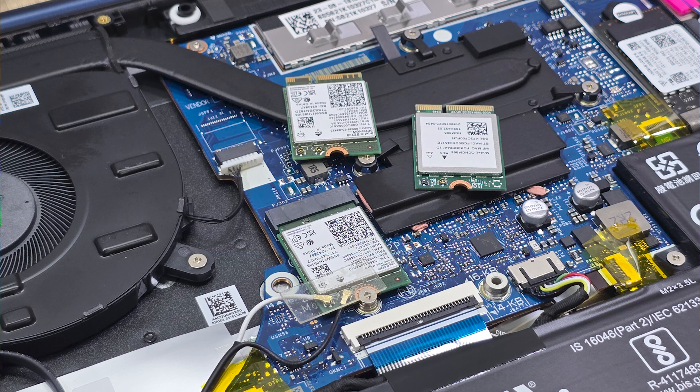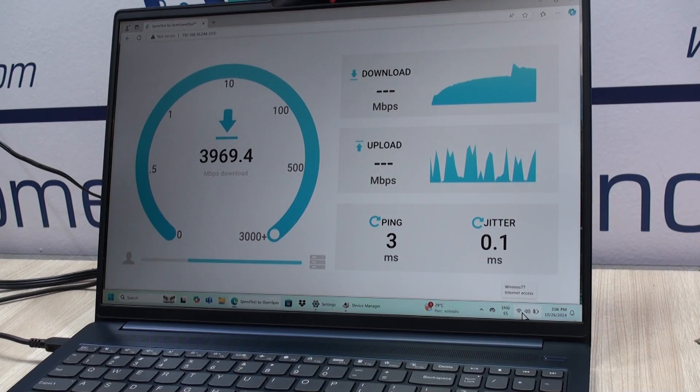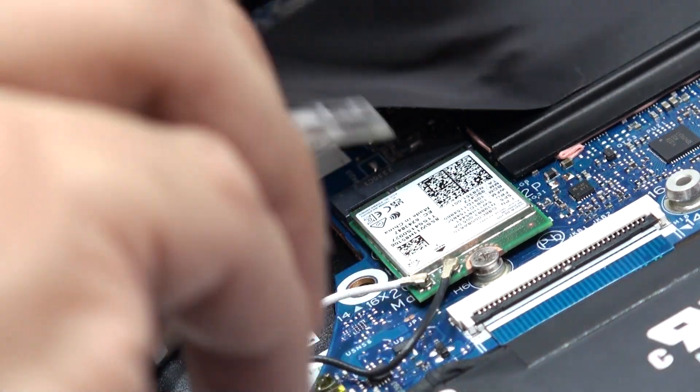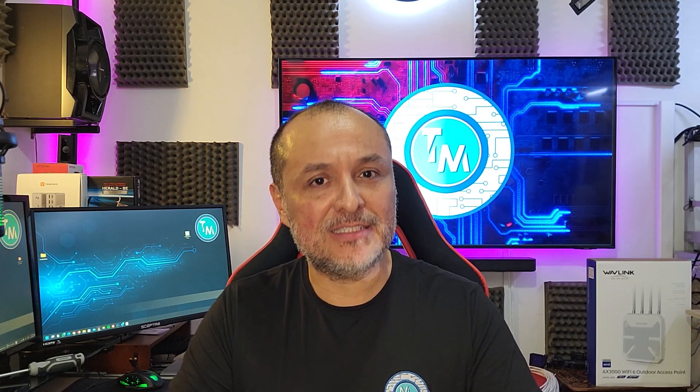With this particular card, we've achieved the best performance so far from any Wi-Fi 7 adapter we have tested. We are very glad we decided to test this card, as it has actually surpassed our expectations. I hope this video was as informative as intended, particularly if you're looking to buy a Wi-Fi 7 adapter and want to make an informed decision.